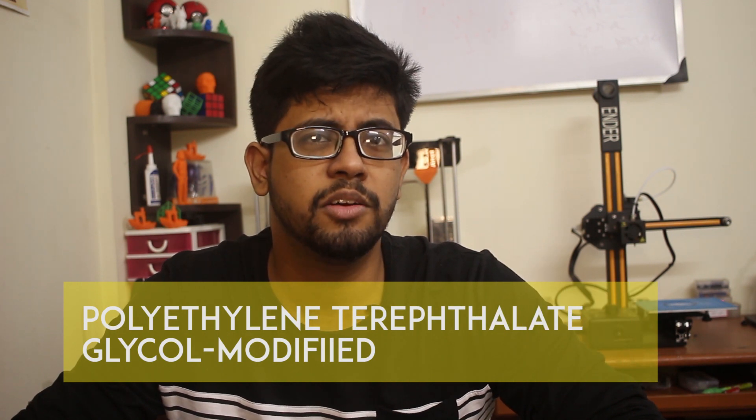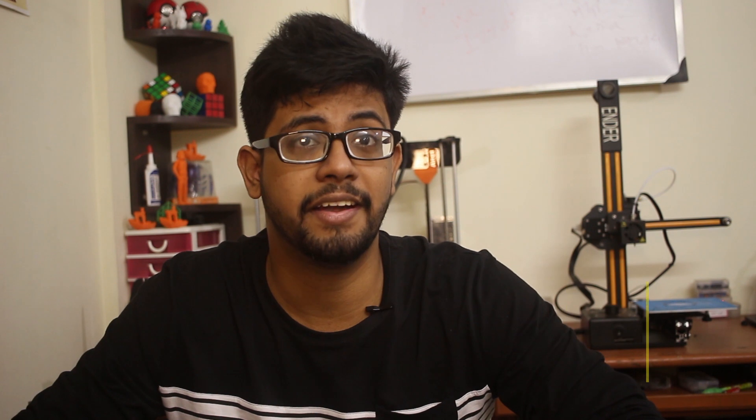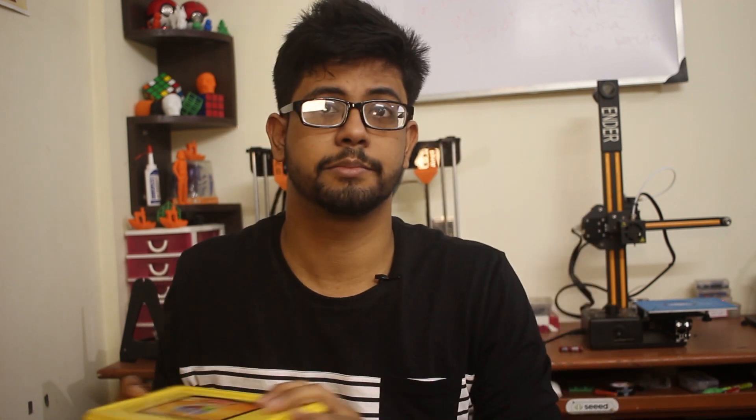What you just saw was PETG in action. PETG stands for polyethylene terephthalate with a bit of glycol. We use the original version PET in daily life a lot, like in plastic bottles like this one and mostly in food containers like this one, but for 3D printing we use something like this.